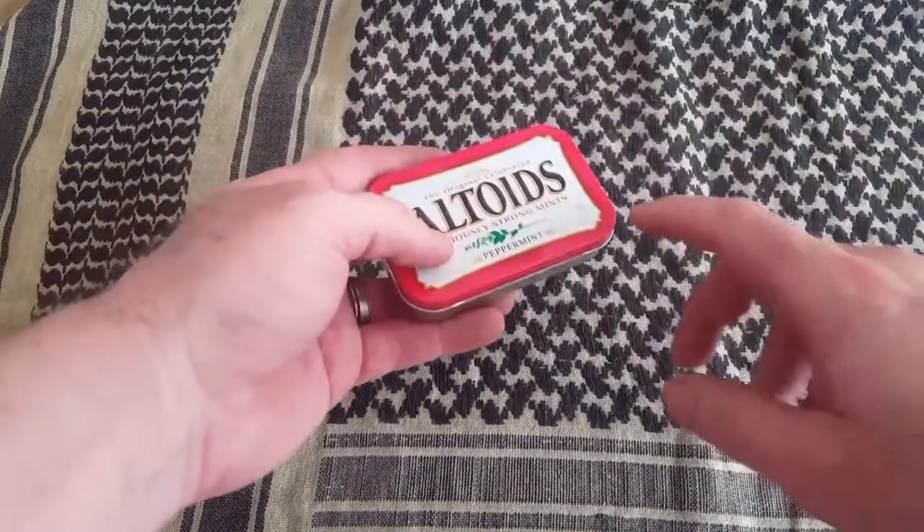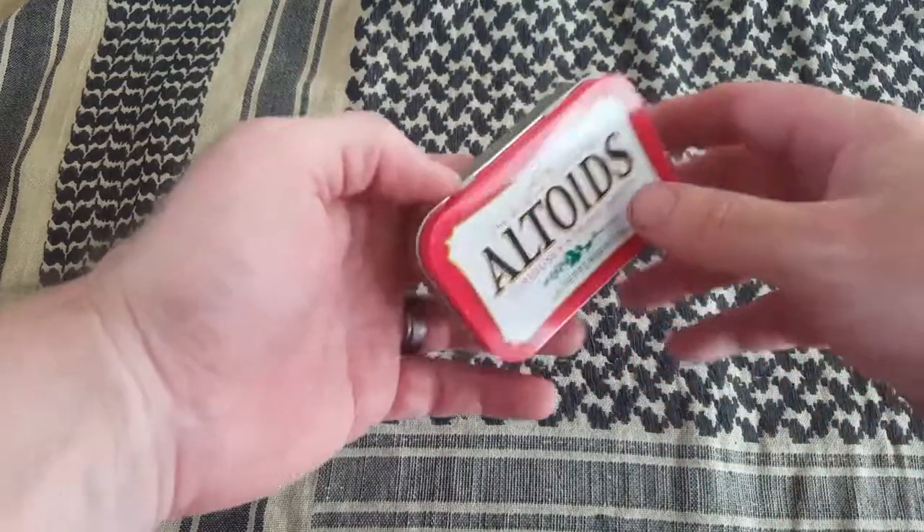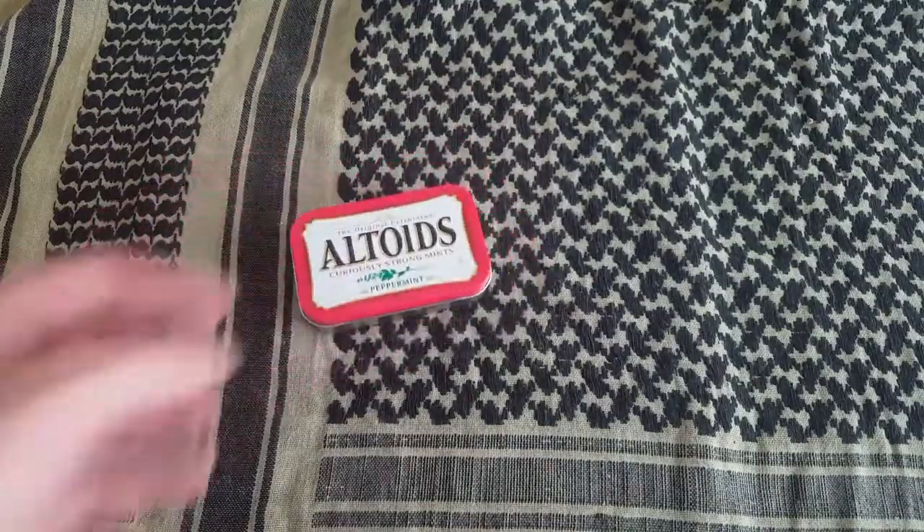I've seen lots of people put a hole in the tin somewhere, but these hinges — it's not airtight — so the gas will just come out there. So now that that's in there, let's start a fire and get it going.